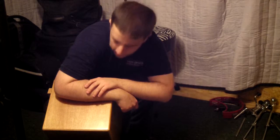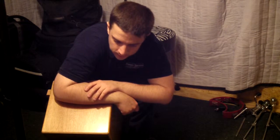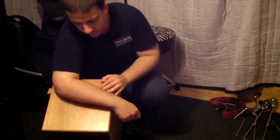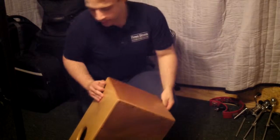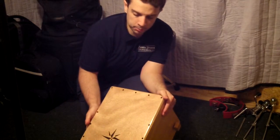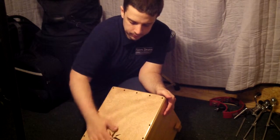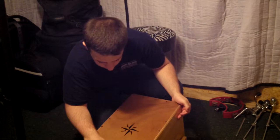Hey everybody, it's Austin Peters here with Peters Drum Company doing a special tribute video to a good friend, Josh Trask, who builds the Box Kits up in Moravian Falls, North Carolina. This is a Box Kit Junior. He's got a couple different models now, and this is one of the first ones — he's just refurbished it here for me.